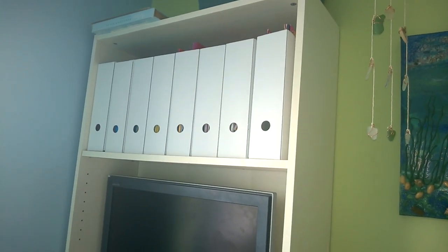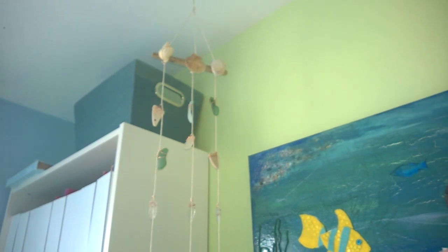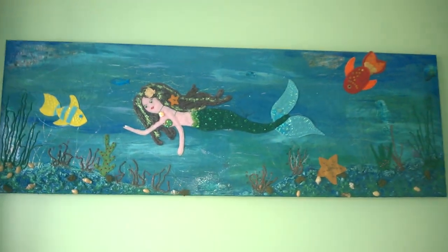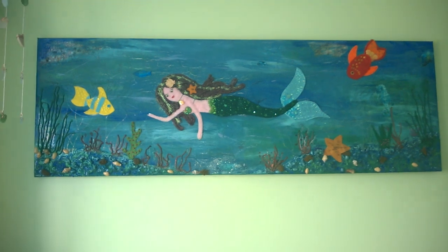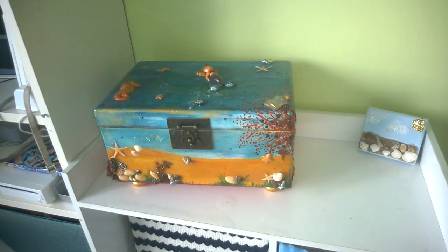We've organized all her folders and papers into white IKEA cardboard files to make everything look neat. Up here is a DIY sea glass mobile — an idea from Pinterest, so have a look there if you want to make one. This was an upcycled canvas where I painted loads of sheets of blue, glued on some decorative items, made some felt characters, and hot-glued them on.